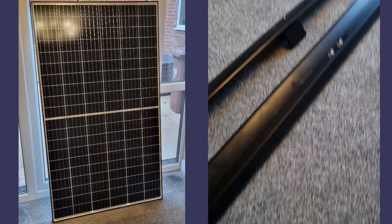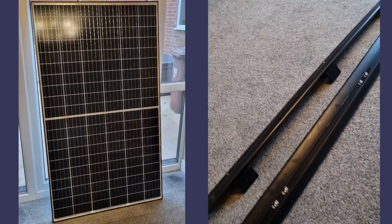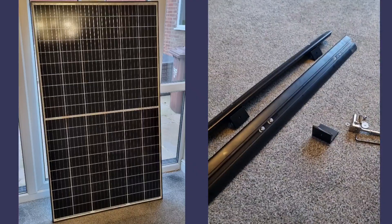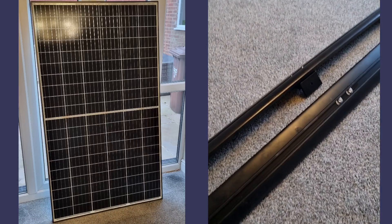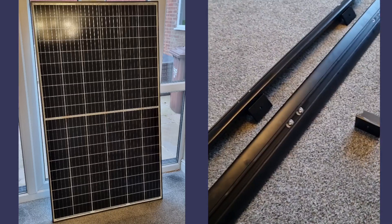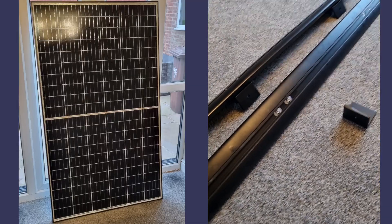So you can see a pair of roof bars — these are the cross struts that go between the roof bars. The roof bars are already fitted to the van and I just wanted to bolt my solar panel to this.